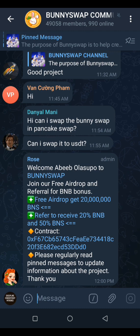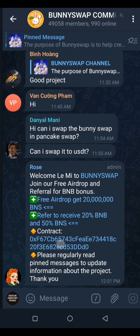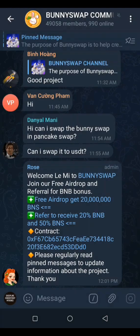After you have done your task, come over to the bonus work community and check the last post from the admin. Click on the contract link — just click on it, touch it — and it will direct you to another website.